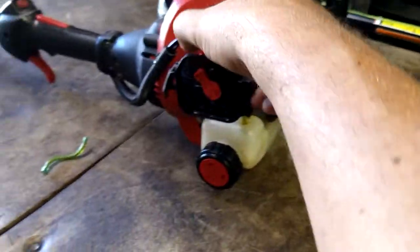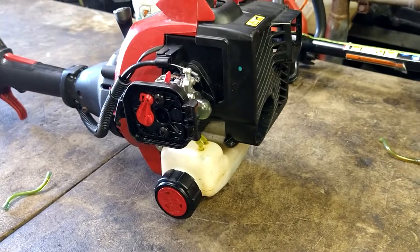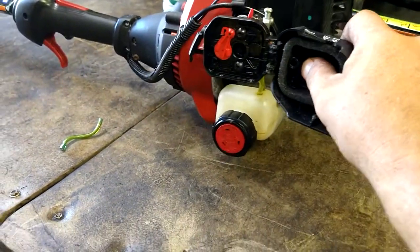This one doesn't run — I've tried it. It needs a new carburetor. But now you know how to put your fuel lines in and primer ball in. Now you're going to put your air filter cover back on.